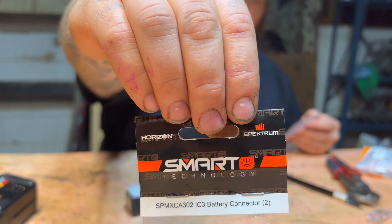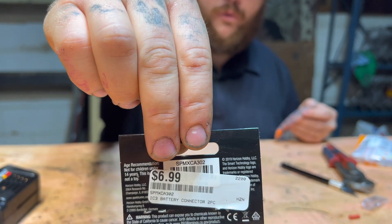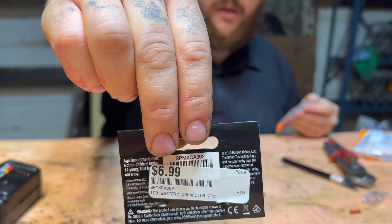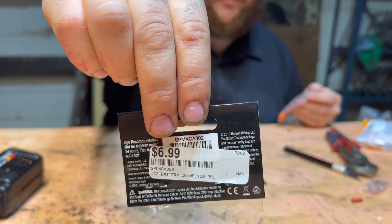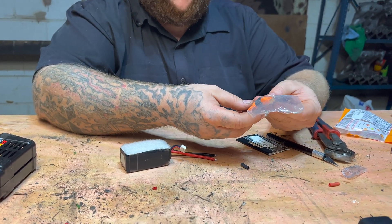There's the part number. You can find all of those out there. The average price is at our local hobby store, or you can buy them online through Spectrum Horizon Hobby. It comes in a two-pack with new sleeves and the new end pieces.